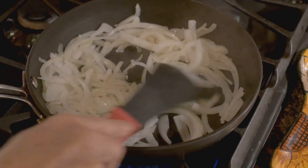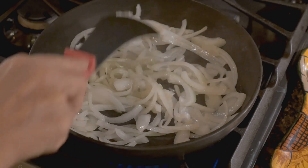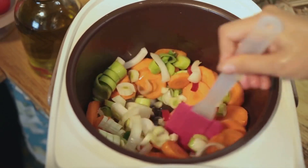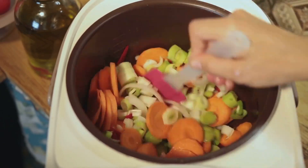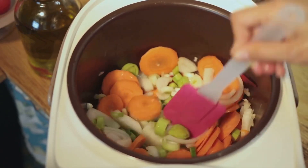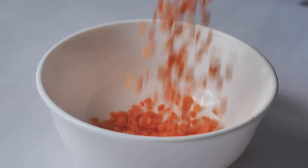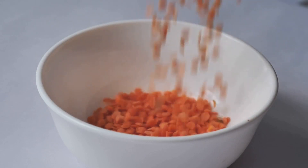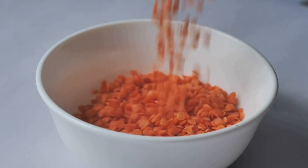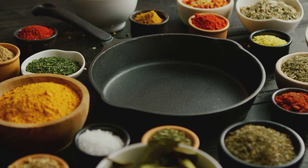Onion and garlic add a savory depth that's simply irresistible — these two ingredients are essential for creating a robust and flavorful sauce. We're adding a touch of sweetness and crunch with finely chopped carrots and celery, creating a delightful textural contrast. These vegetables not only add flavor but also provide a satisfying bite to our dish. The stars of our show: red lentils bring their earthy charm and a hearty texture. Lentils are a fantastic source of protein and fiber, making this dish both filling and nutritious.